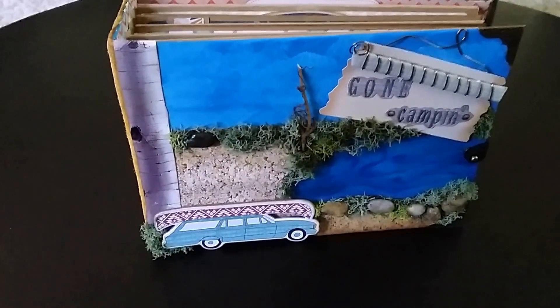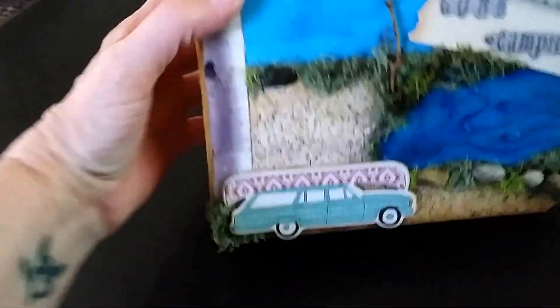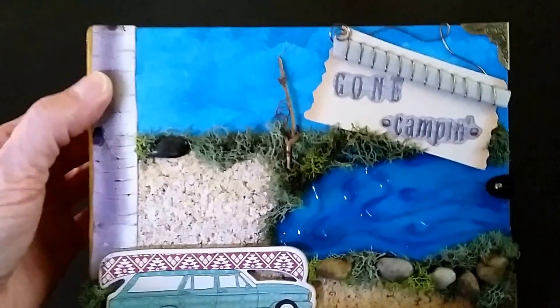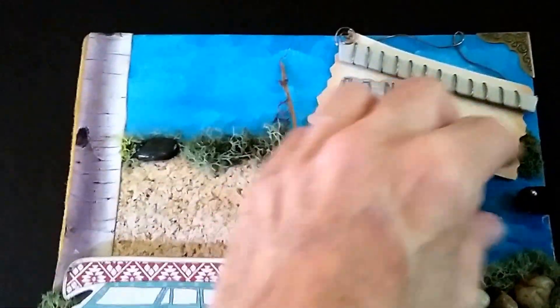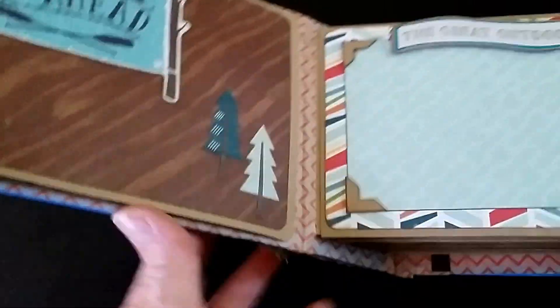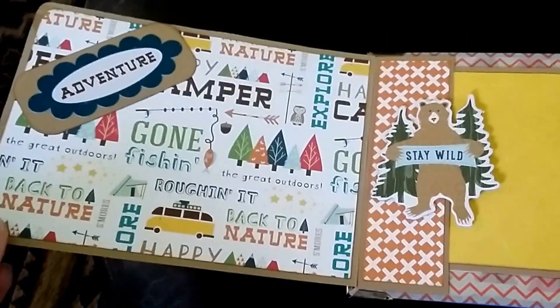Good evening everyone, this is Sunny with a new mini album to share with you tonight. This one is for my neighbor — she's an outdoor enthusiast, so I wanted to do something special for her. She has some wonderful pictures of some work that was done on our local lake this year, and I thought she might want something to put them in. So this is the camping scrapbook.